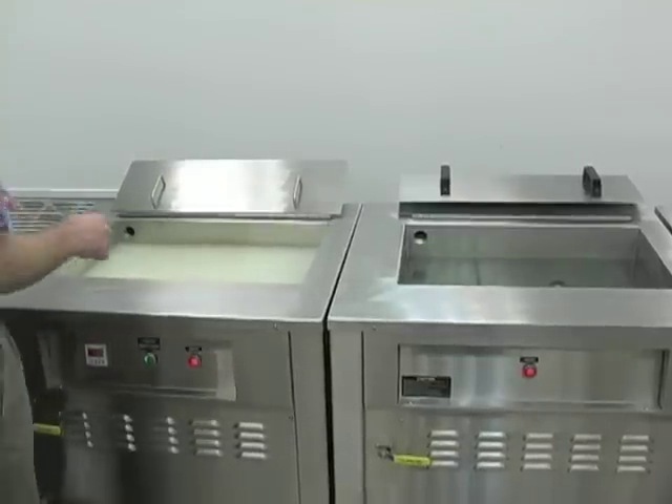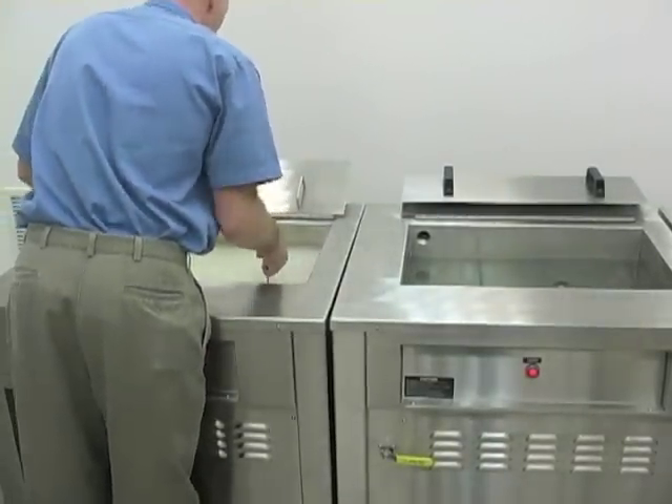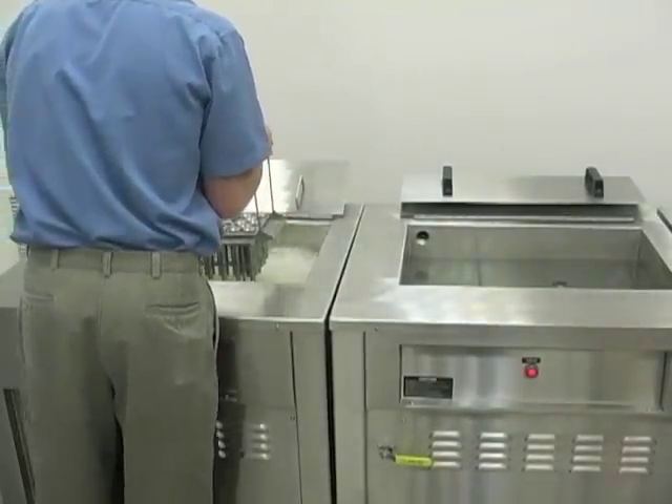The tooling will go straight from the wash unit to the rinse unit.